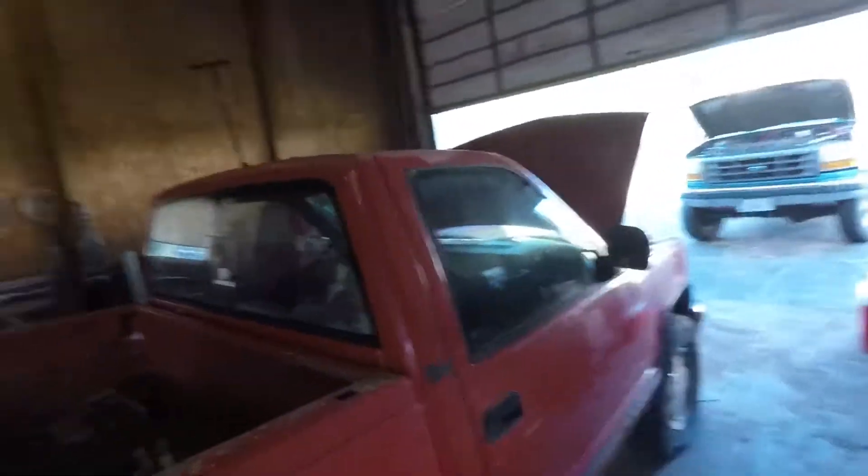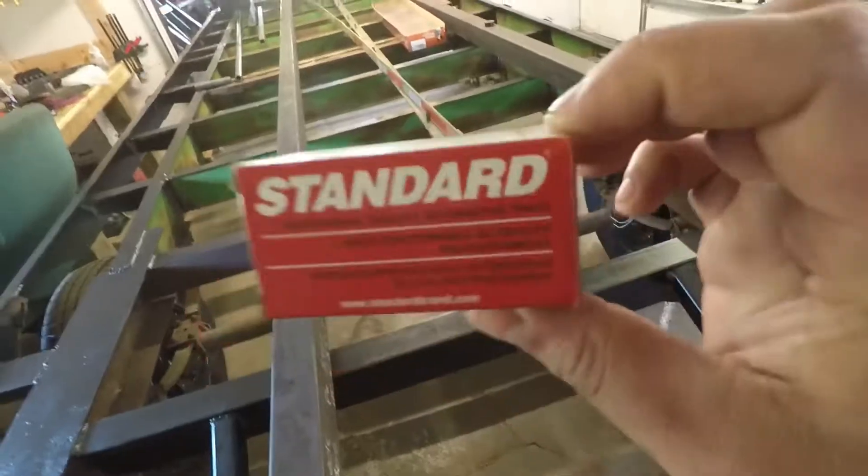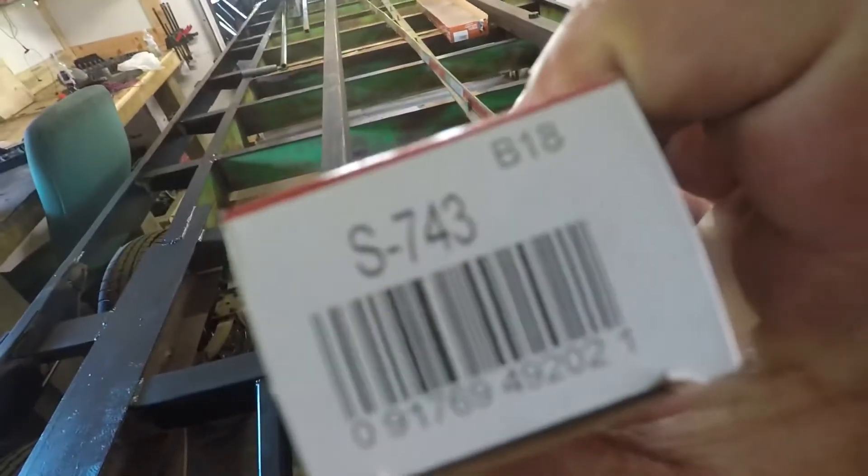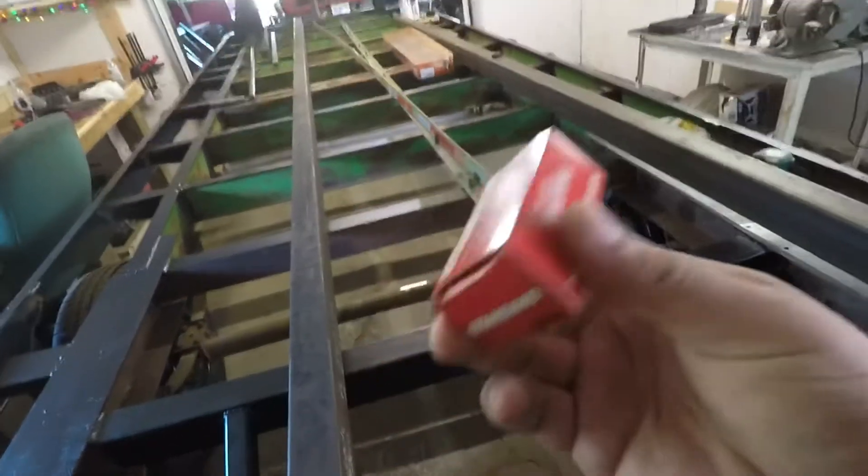This is something I kind of wanted to scratch off my list for quite a while — it is a reverse switch for the ZF5, so that way I've got reverse lights. I know I should have it — it's been almost four years since I've got the truck running and I really should have gotten this done sooner, but I didn't, so now we're doing it.